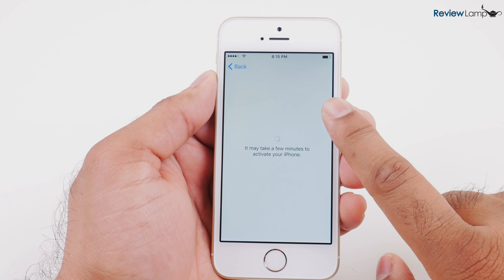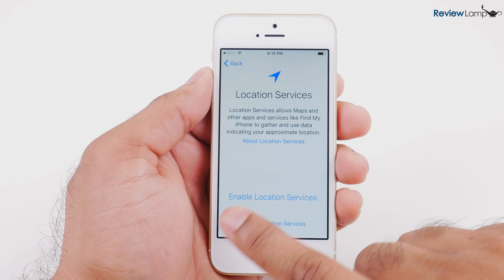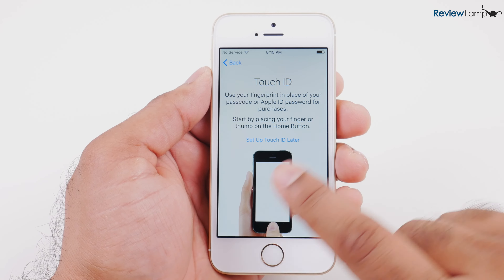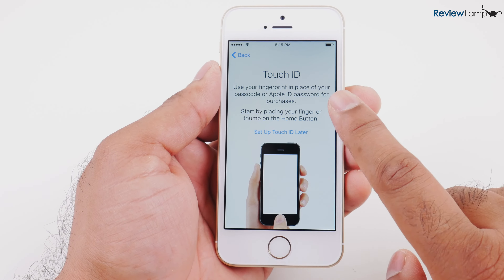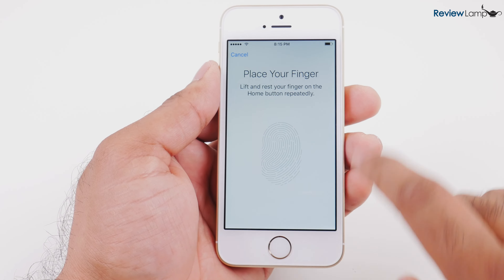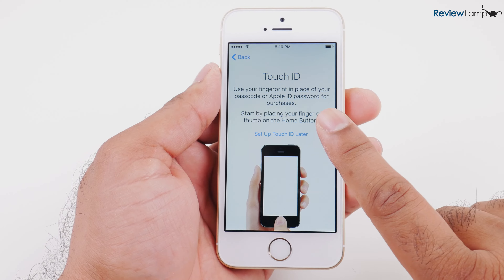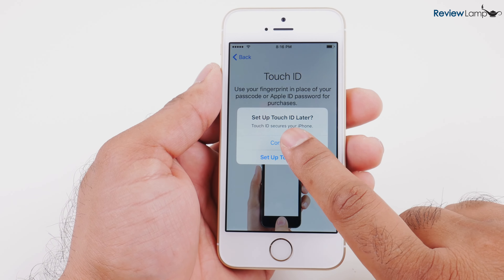It's now connected to my Wi-Fi network. Then it asks if I'd like to enable location services — I'm going to say enable. Then it asks if I'd like to set up Touch ID, which is the fingerprint sensor on the front and is a very secure feature. I'm not going to set it up today, but I definitely recommend doing this. I'm just going to set Touch ID up later and hit continue.